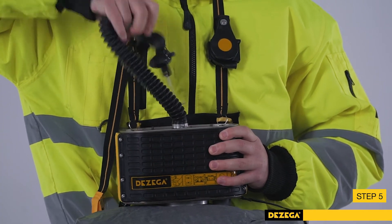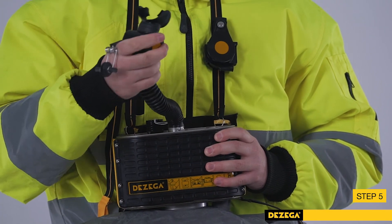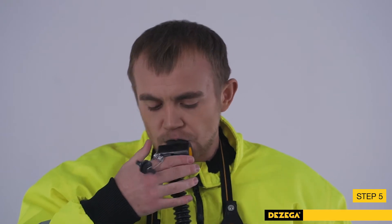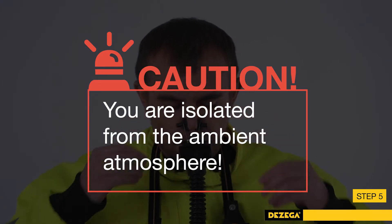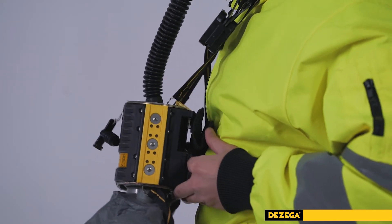Step 5: Lift the self-rescuer case with your left hand by the side and pull the free end of the neck strap up. Pull up the heat exchanger. Put the mouthpiece into your mouth. Put on the nose clip. You are now isolated from the ambient atmosphere.